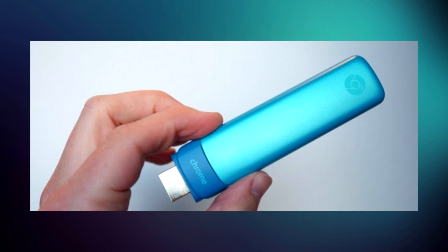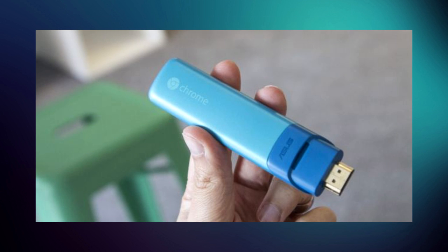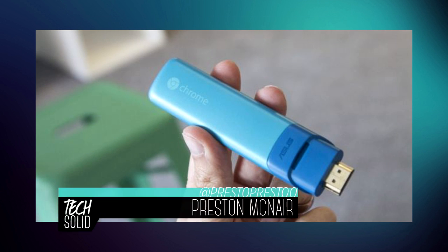Google has a brand new type of Chromebook, and you would not believe the form factor it comes in. Google is packing the power of a standard Chromebook into a single dongle that's smaller than an iPhone 6. This is the Google Chromebit.